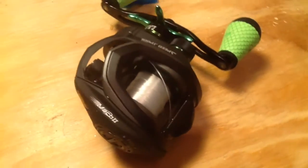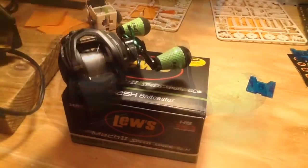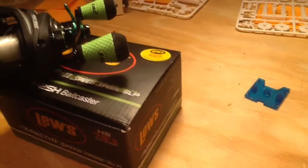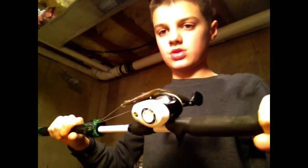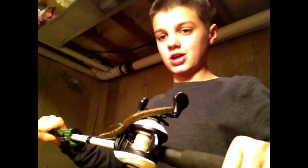If you guessed the Mach 2 Speed Spool — there it is. Incredible reel. I just love this thing. Absurdly awesome. I've owned the Lew's one, the white one — I've owned that reel. Now that reel is a decent reel, not as high quality as the other one, but getting this reel, it's a crazy difference.